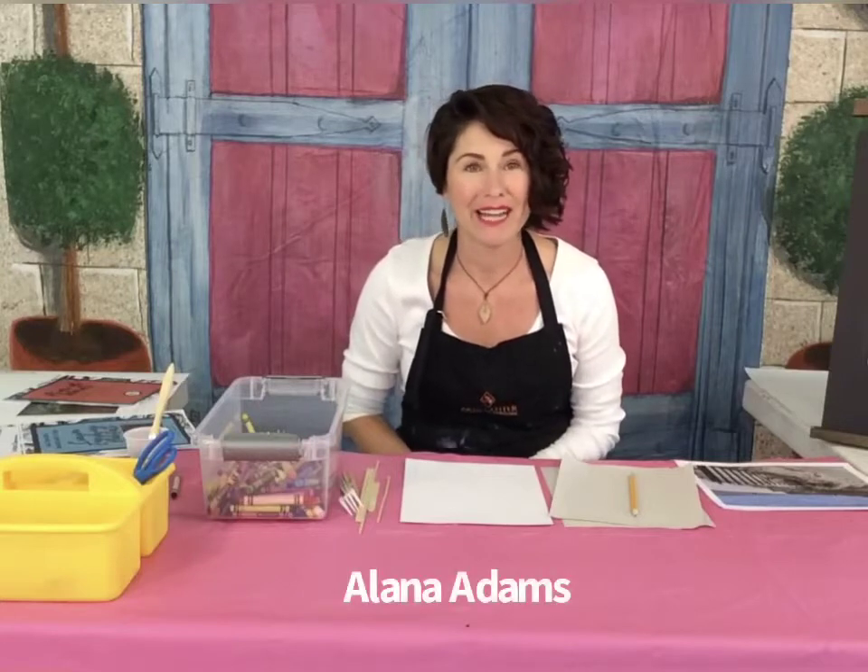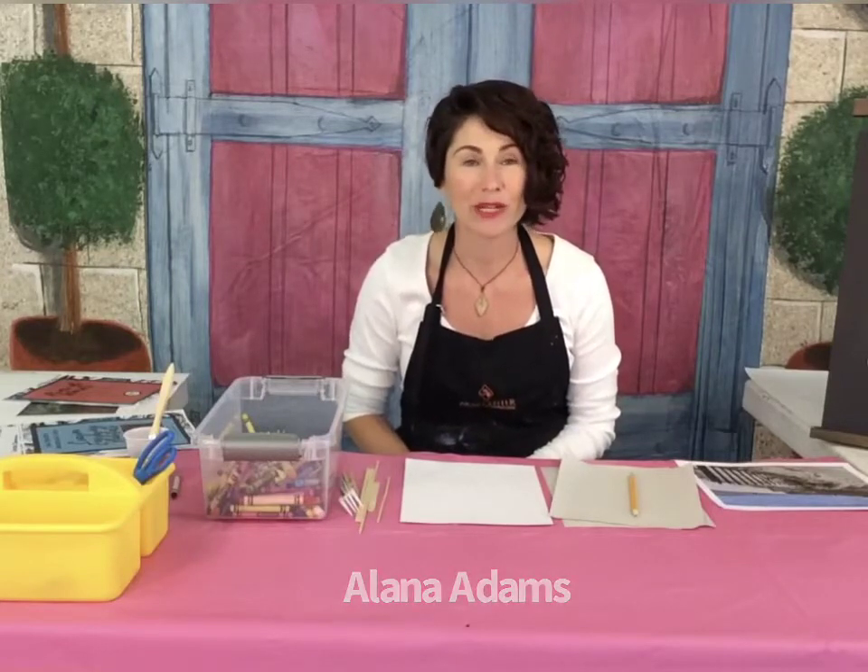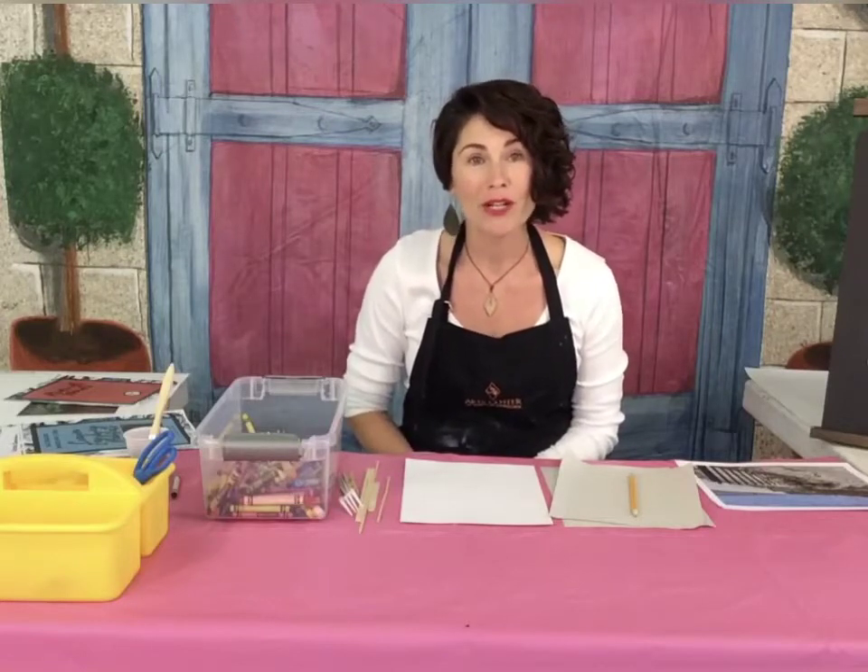Hi friends and welcome to the River of Wars program. I'm Alana Adams here at the Art Center of Coastal Carolina and I'm so glad that you're joining us for today's project. In each one of these River of Wars lessons we're going to have fun creating an original artwork while we learn about the plants, animals, and unique characteristics of our watershed here in the Low Country of South Carolina.